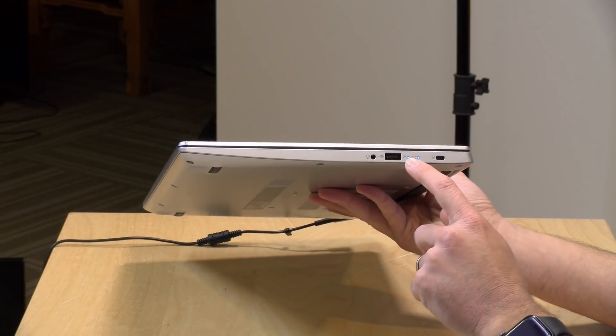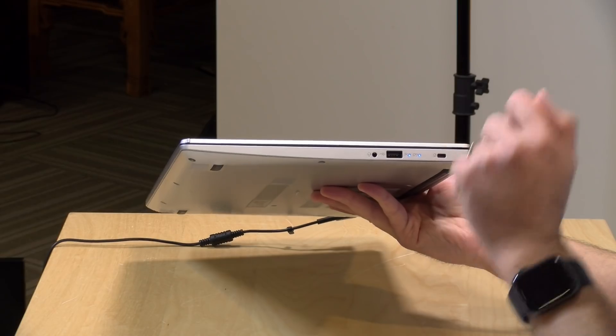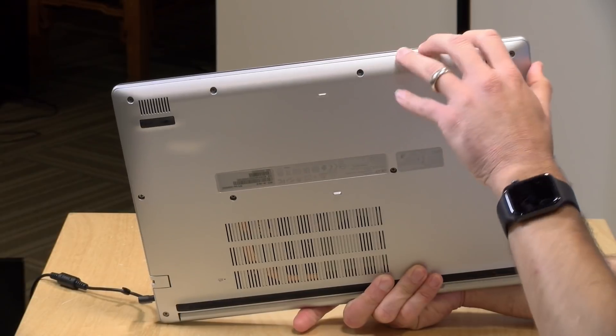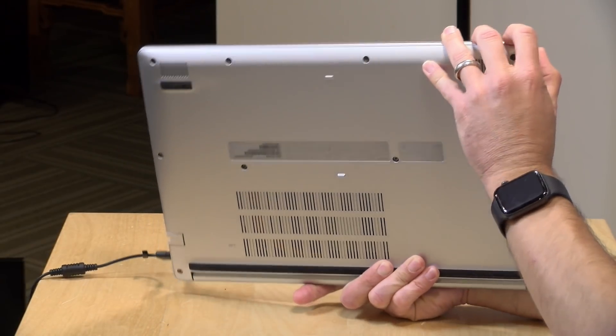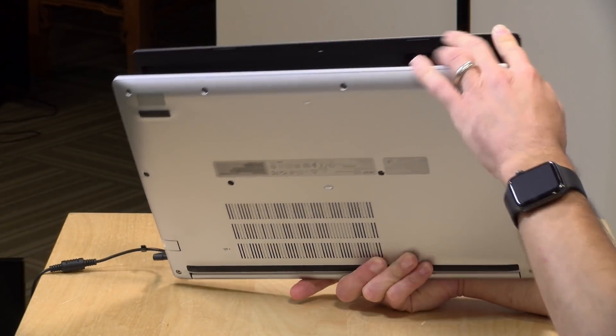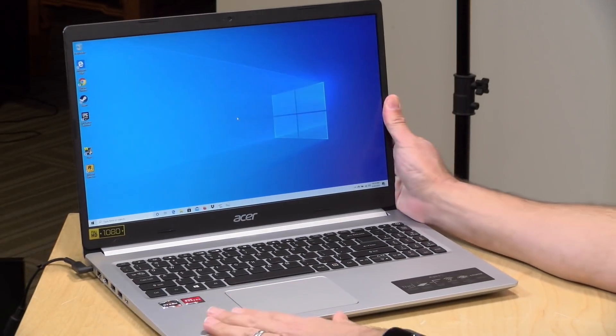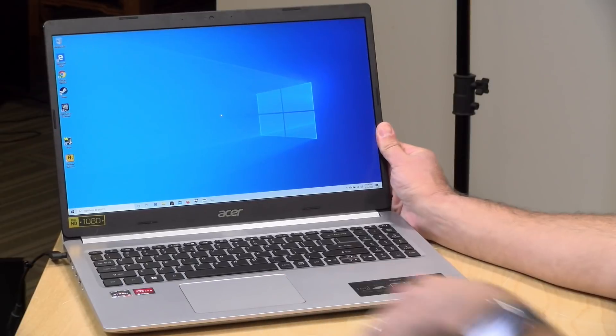You have indicator lights for power and a Kensington lock for securing it to your desk. The speakers are located on the bottom — they're not great, and sound quality will vary based on the surface your computer is resting on. If you want better audio quality, plugging in headphones or using Bluetooth headphones is the way to go.